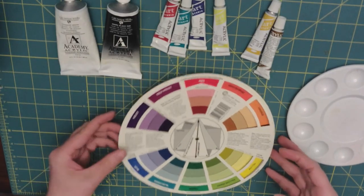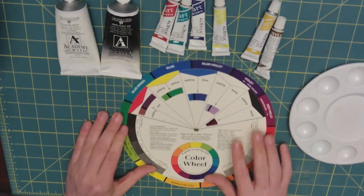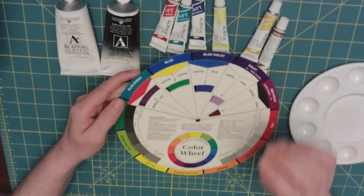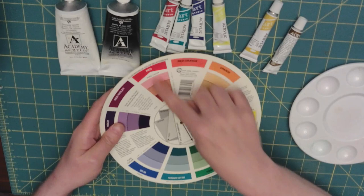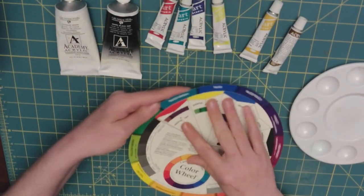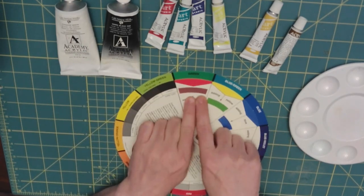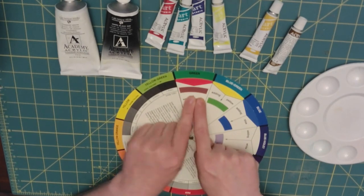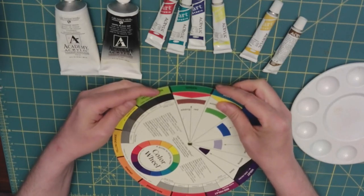On the flip side of our color wheel, this helps us decide what a color is going to look like. We know that the complementary color of red is green — if we mix green and red, you can see in this window what color it creates. It's almost like a purpley brown.